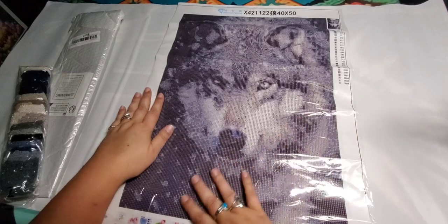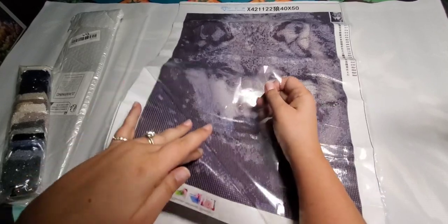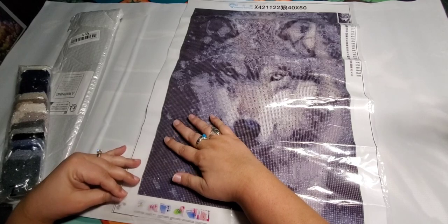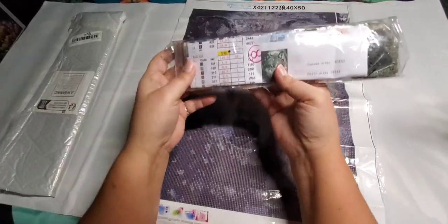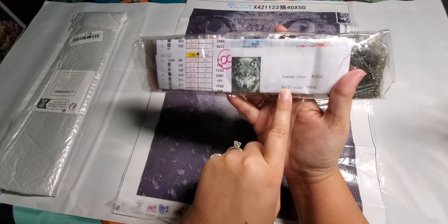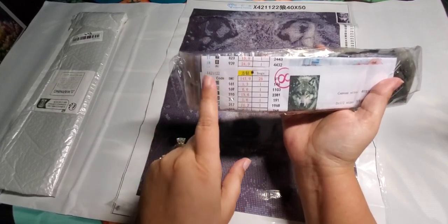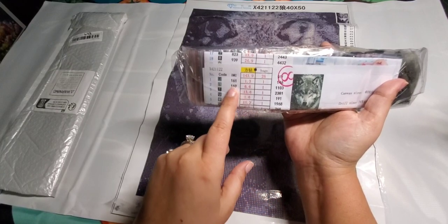Here's the drill fill for you on this one. Stickers are pretty good — I think it will be alright. This one comes with a little pamphlet. It says 40 by 50, and it gives you even the drill size, which is 34 by 44. Here are all the numbers, codes, and DMC colors. This one actually gives you the quantity of how many diamonds are in each color, which is kind of cool.